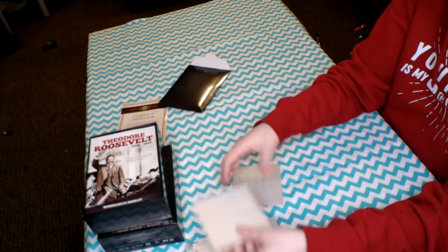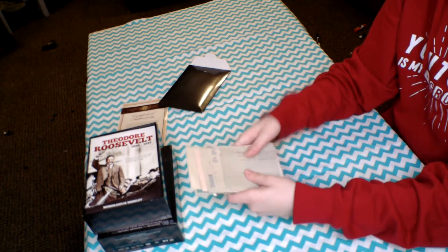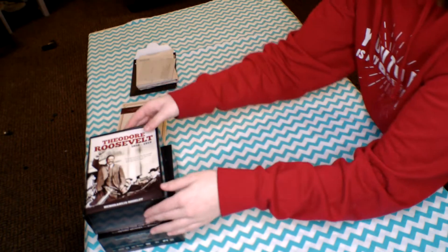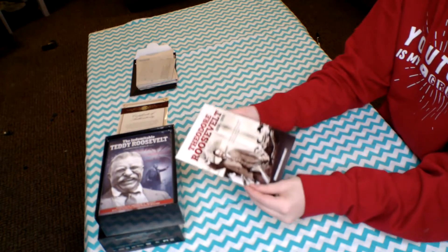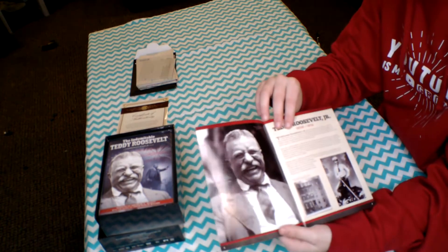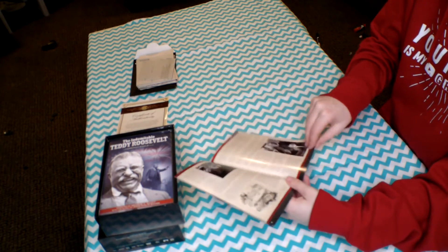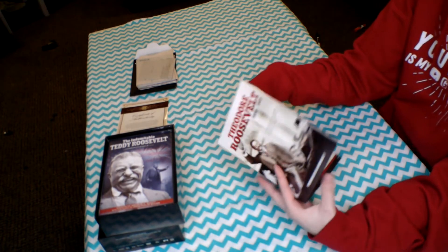This is all really cool memorabilia to go through and read, some of which is in his actual handwriting. Obviously these aren't the real letters, but they are all pulled directly from the National Archives, so it's all real and legit. Next inside the box is this Theodore Roosevelt Guide, which has information about his life and really cool pictures.